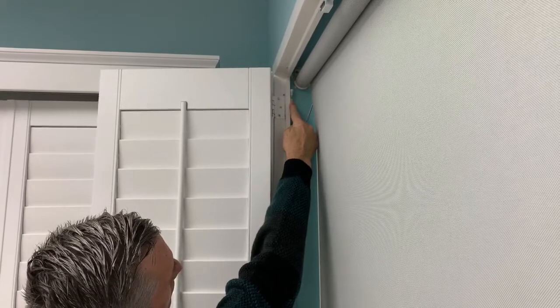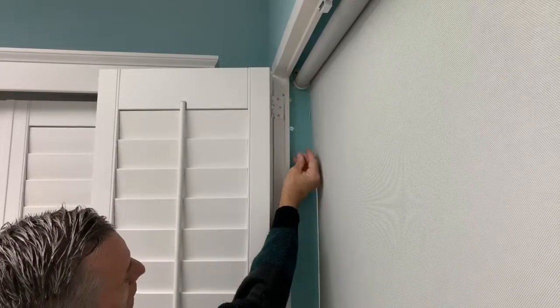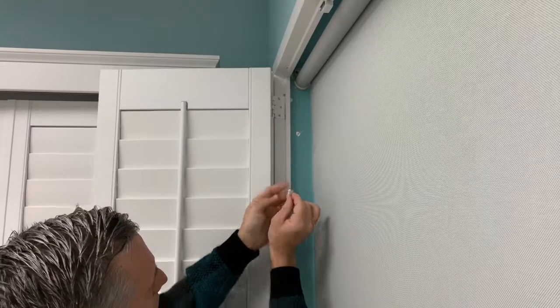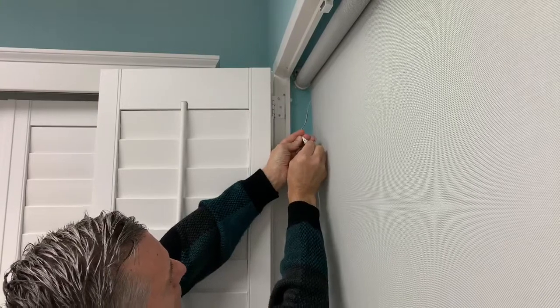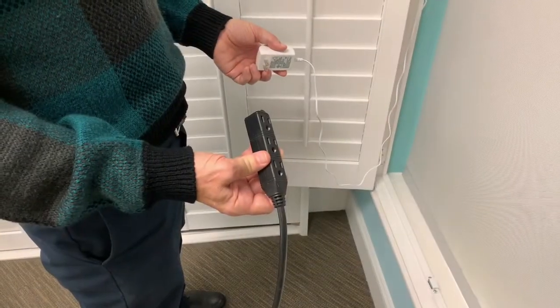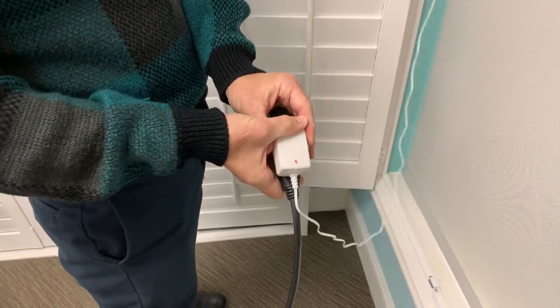Once you locate the wire, let it hang down and join the recharger wire to the motor wire, making sure that the two ends are oriented to properly lock together. Once the charger is connected to the motor pigtail, plug the charger into an outlet or extension cord.